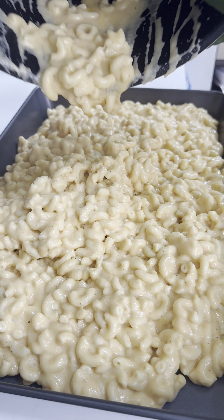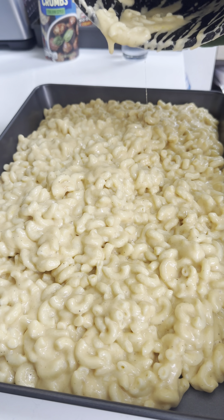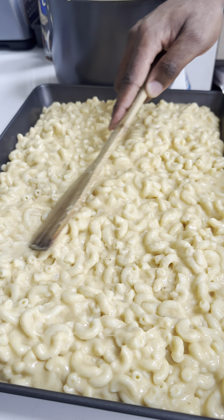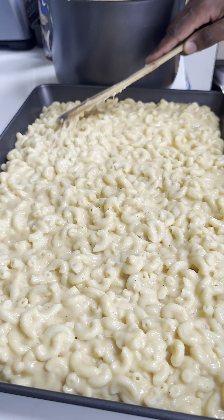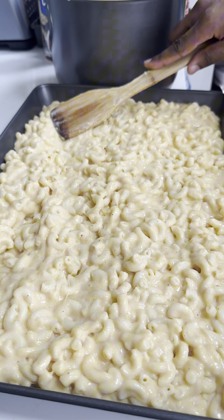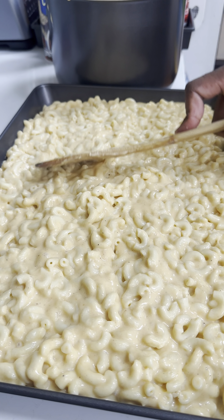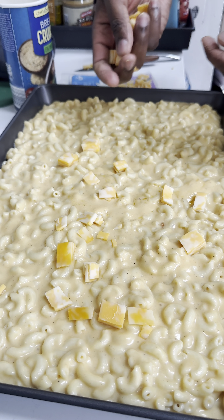Pour your cooked mac and cheese into a very large tray. This serving is about 10 to 12 people — I usually cook for four but I like to do meal prep. Make sure it's spread evenly inside the tray, then add some more cheese on the top.